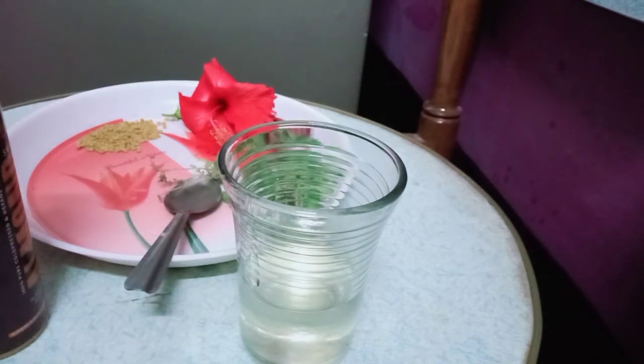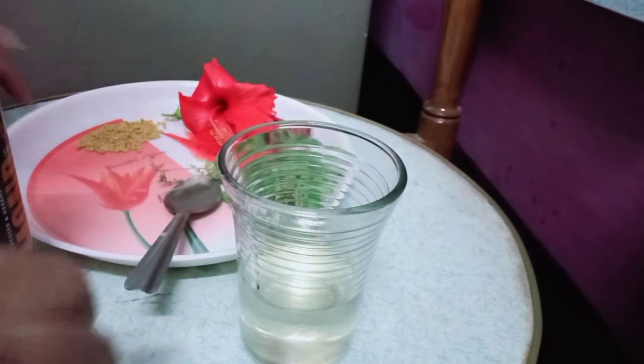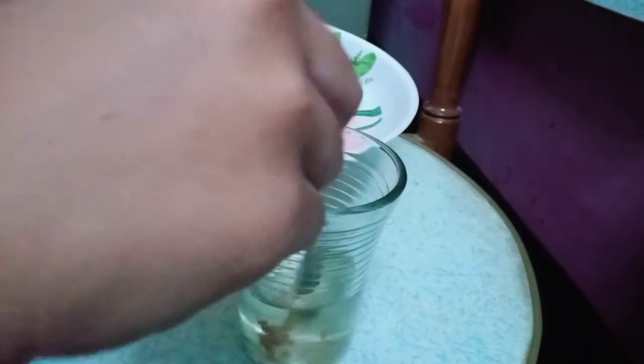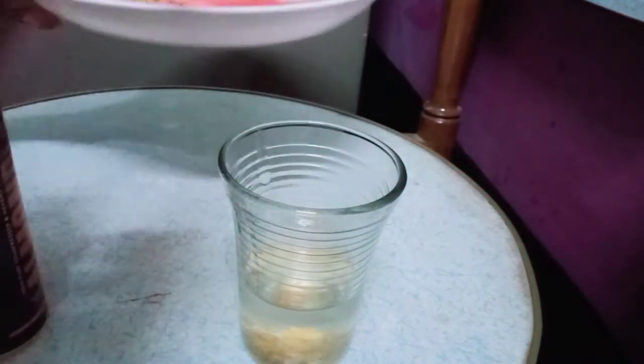Add 2 tablespoons of menthol. If you have hair fall or dandruff issues, adding menthol will help resolve those problems. Mix the seeds and flowers together.